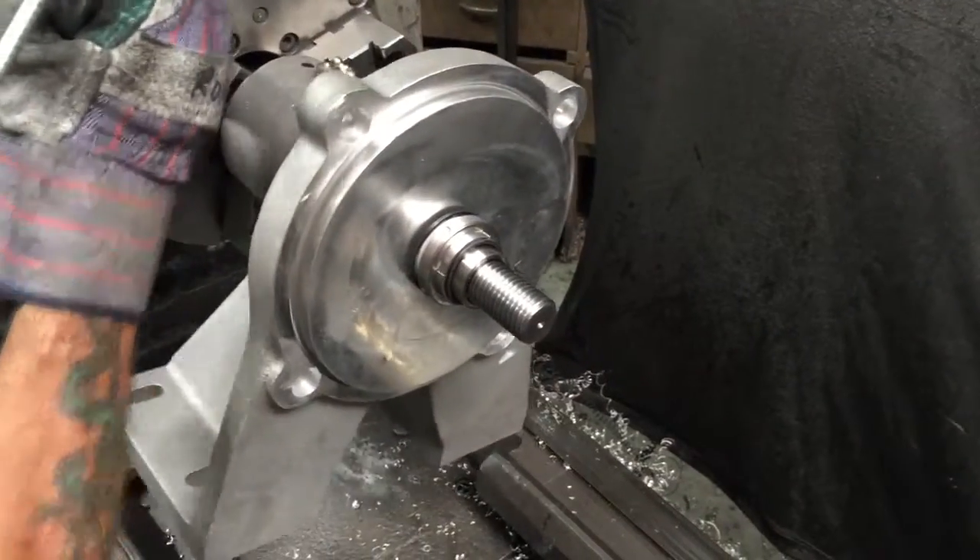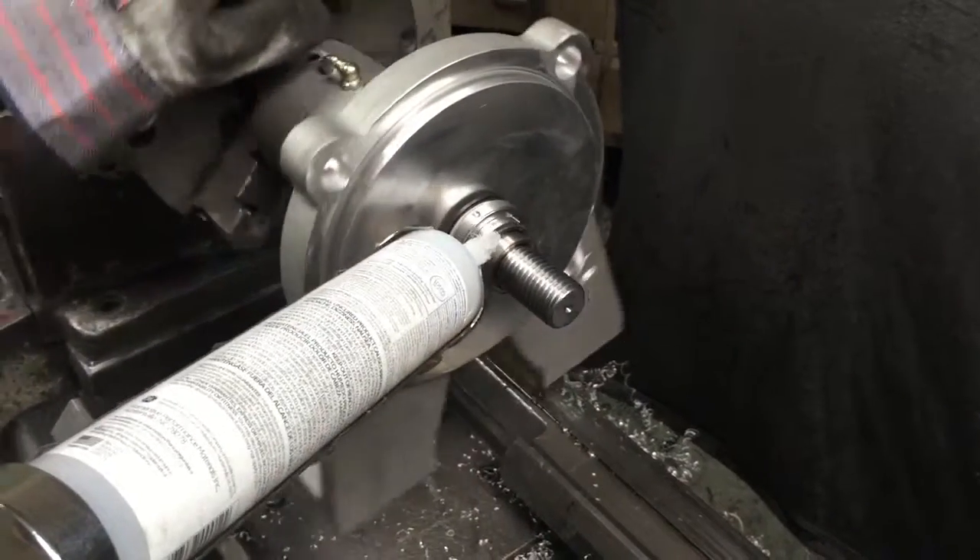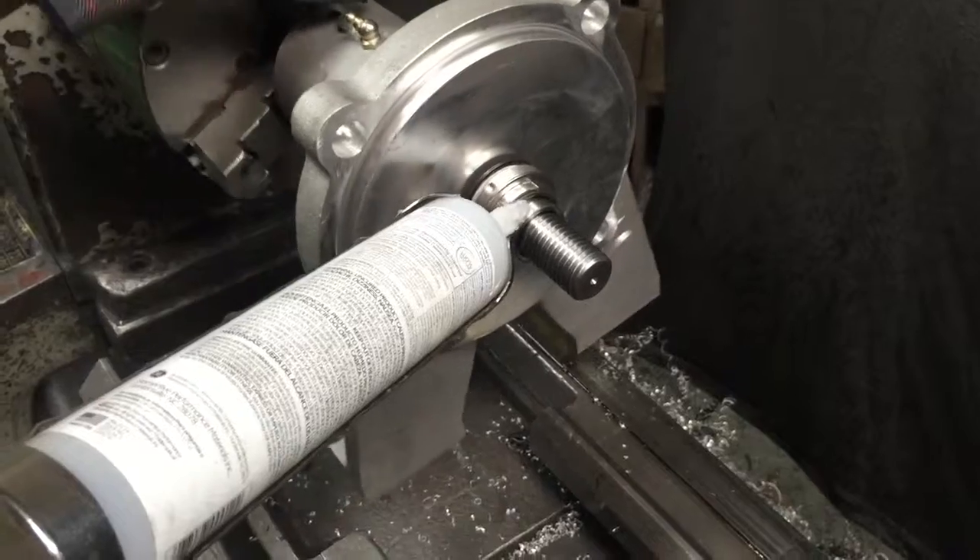The next step is to put some silicone around the seal. It is very important you do this — it's kind of ugly but it is necessary.